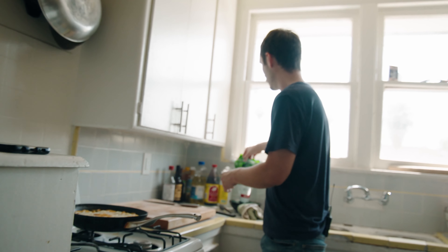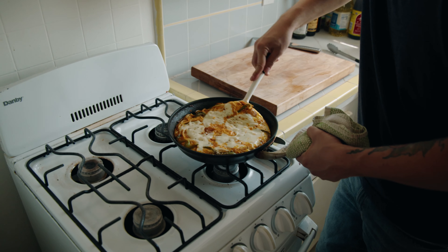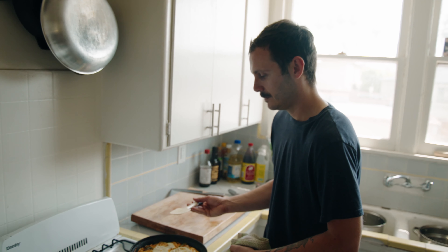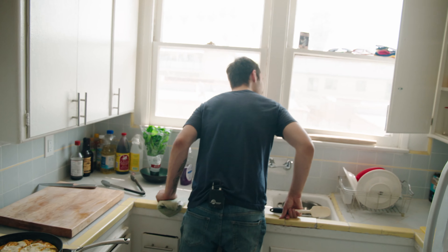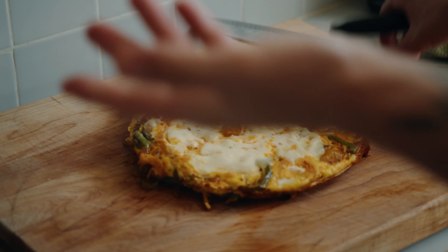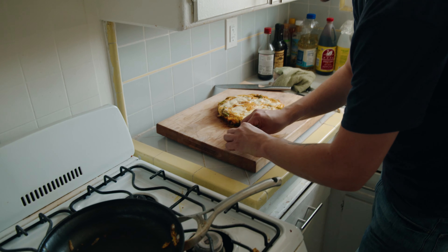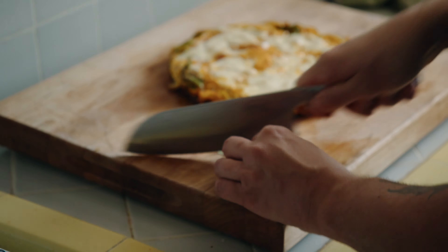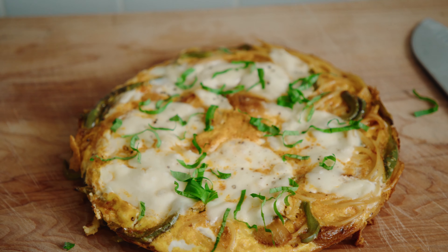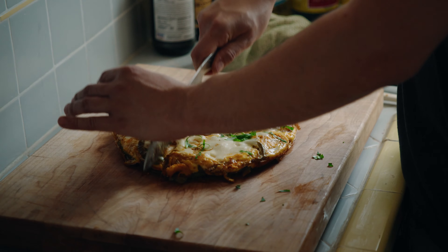I'm gonna take a rubber spatula and kind of get underneath a little bit so nothing sticks. Oh, look at that, dude. This thing's beautiful. Take a little bit of basil, roll it up, basil right on top. Don't tell me that's not beautiful. And then just cut it like a pizza.